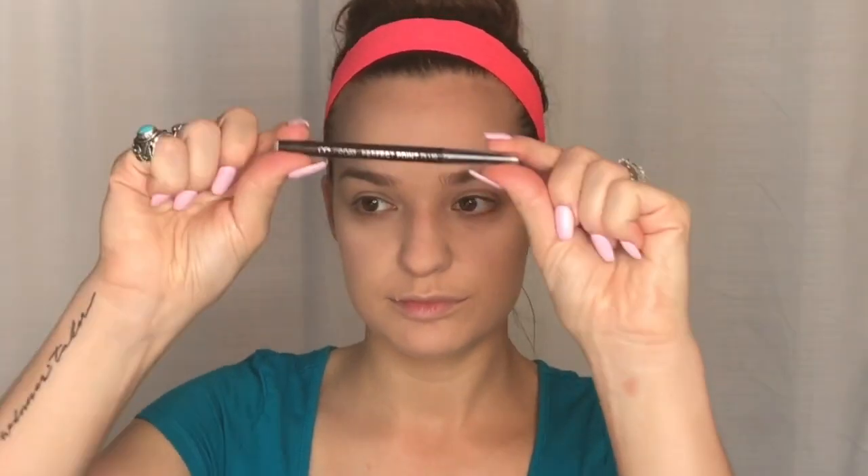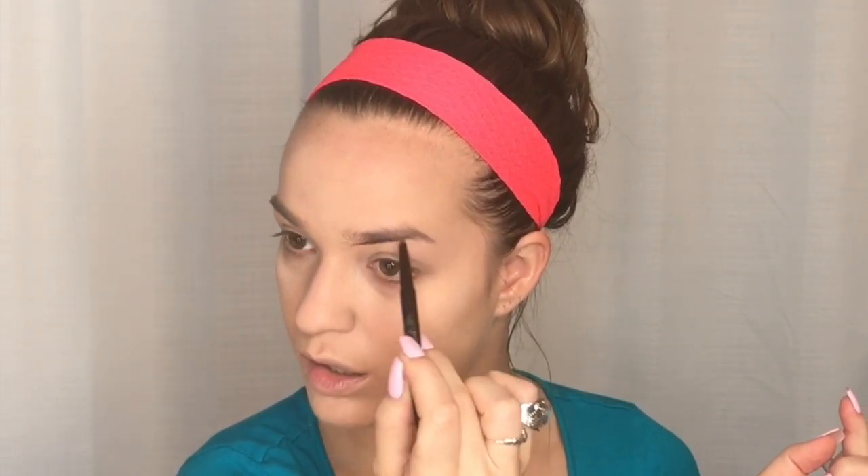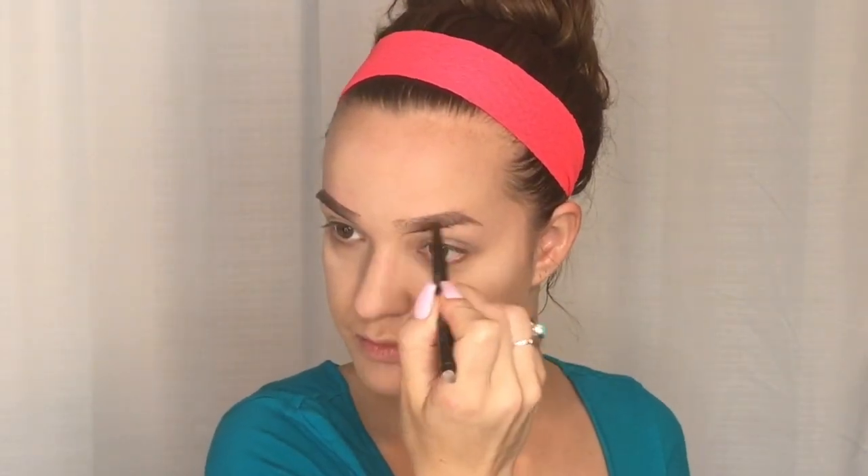For my brows I'm going to start by lining them. This is a Covergirl brown eyeliner pencil that I use for my eyebrows because it works really well. I start by lining the bottom part up to the arch, going back and forth between both eyebrows to keep them even. I line the top as well to give the outline of where they'll be filled in, then fill them in with super light strokes in the direction my brow hairs grow, bringing it out at the ends.